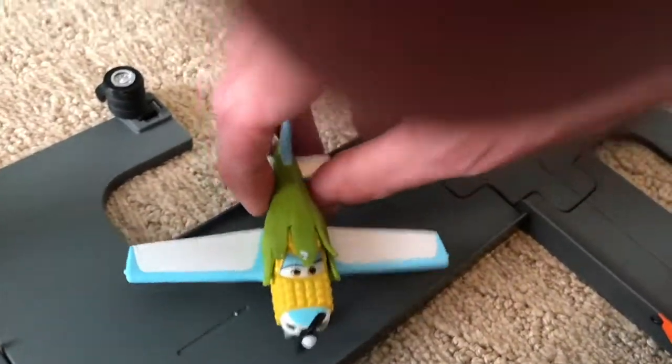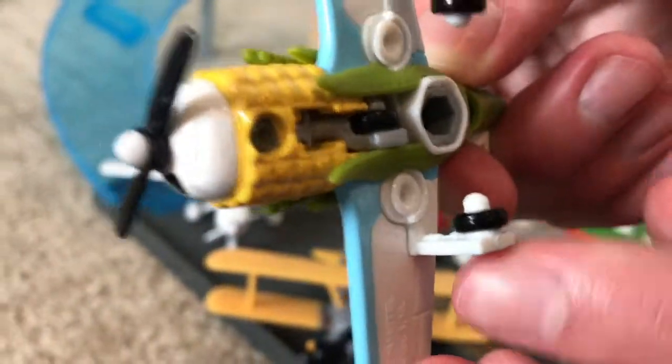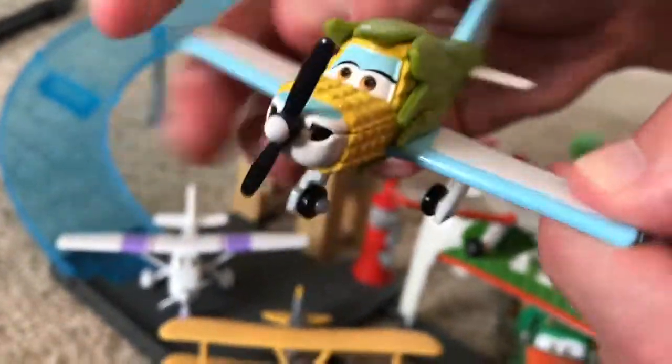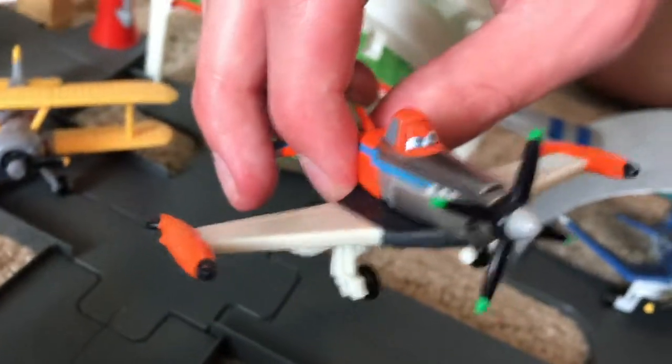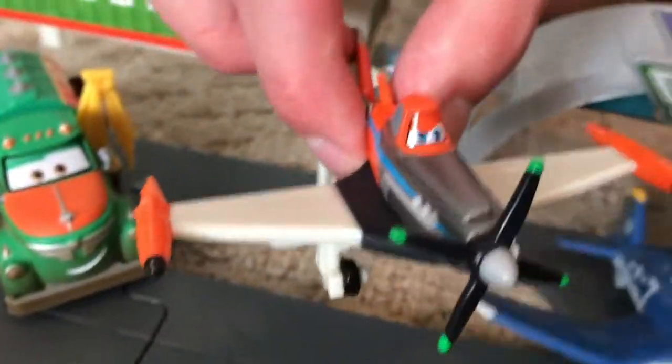Coming down here is Kate the Corncob Girl, which features a working landing gear. All of these also have spinning propellers. This one was also from Amazon. And then here is Jolly Wrenches Dusty, which came in a four-pack with Chug, and also Dottie and Skipper — we only have the plastic ones over here; the others are not in this playset.